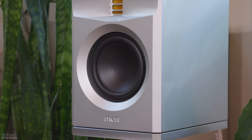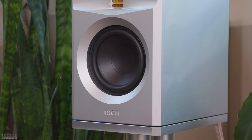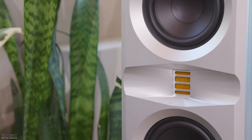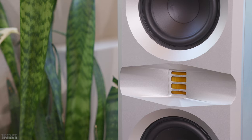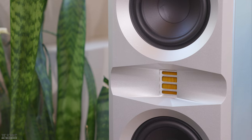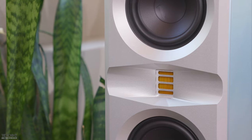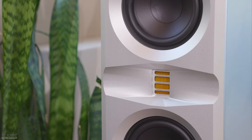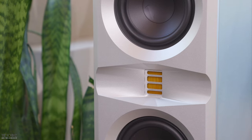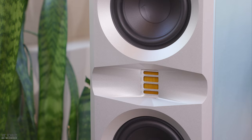They are currently available in black and silver, with custom colors available on special request for an additional fee. The speakers are a two-way virtual coaxial design with a Monacoustic AMT tweeter, which is made in the USA and is capable of producing frequencies from 3,100 Hz up to 28,000 Hz. AMT tweeters are quite magical sounding when tuned appropriately and are loved by many audio enthusiasts. I found the AMT tweeter to sound quite extraordinary, with zero listening fatigue while presenting superb detail and imaging.